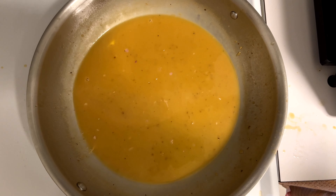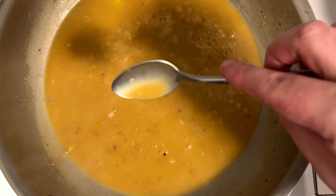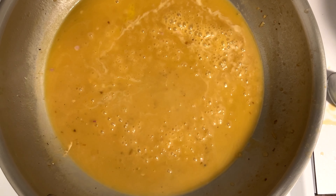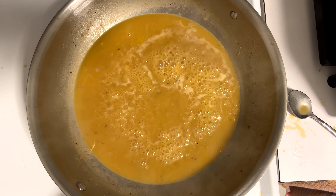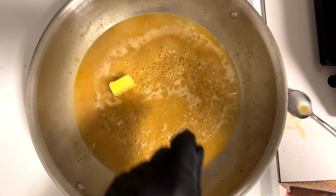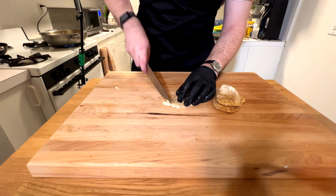Taste it before you go crazy on the salting — add a little pepper too. That is the consistency you want right there: absolutely beautiful. Just test it on a spoon — it coats the spoon, you wipe it, and it doesn't run off. That's the texture I'm really looking for. Just let it bubble; it's continuing to thicken. Add one more teaspoon of butter — you can never go wrong with too much butter.